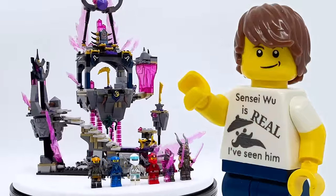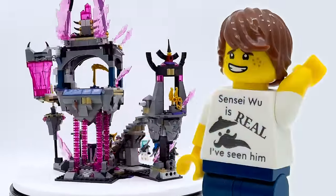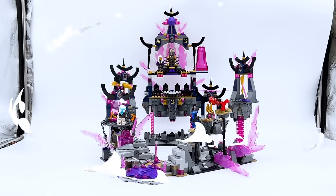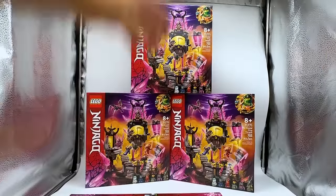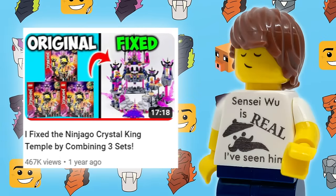A couple of years ago, LEGO released the Crystal King Temple set, and I was incredibly disappointed by it. But I still love the aesthetic, so I tried to see if I could make a new build I liked more by combining multiple copies of that set. And you guys seemed to really like this too — it became one of the most popular videos on my channel.